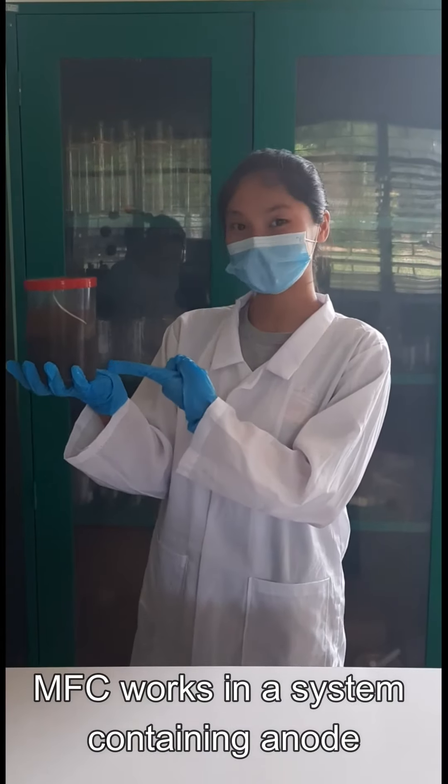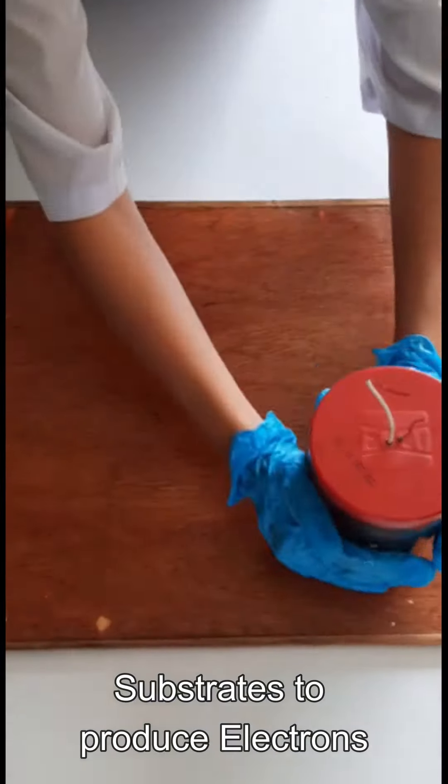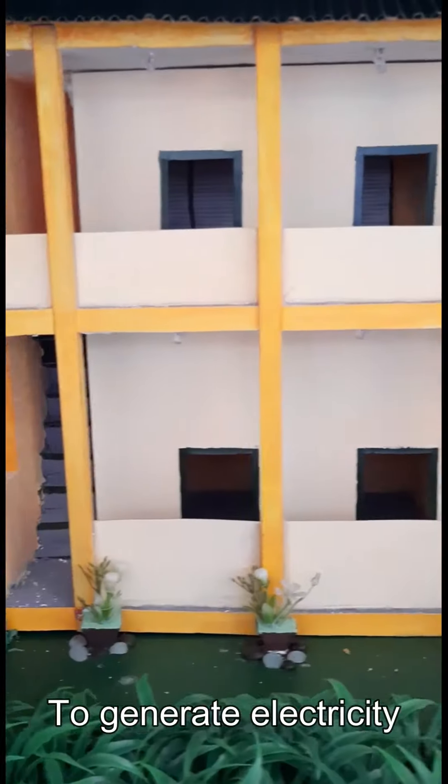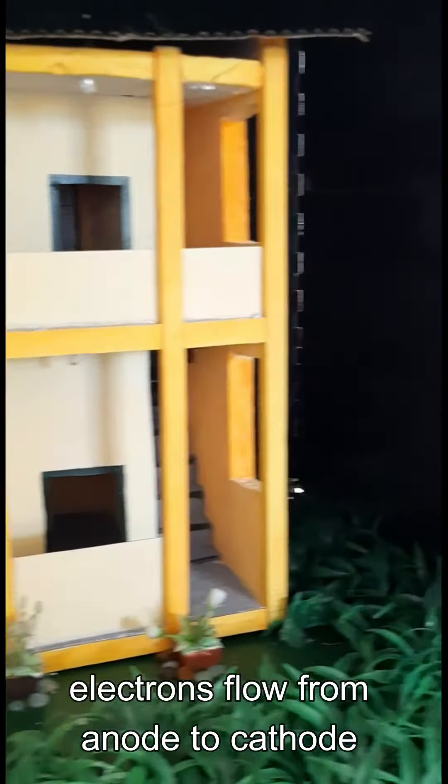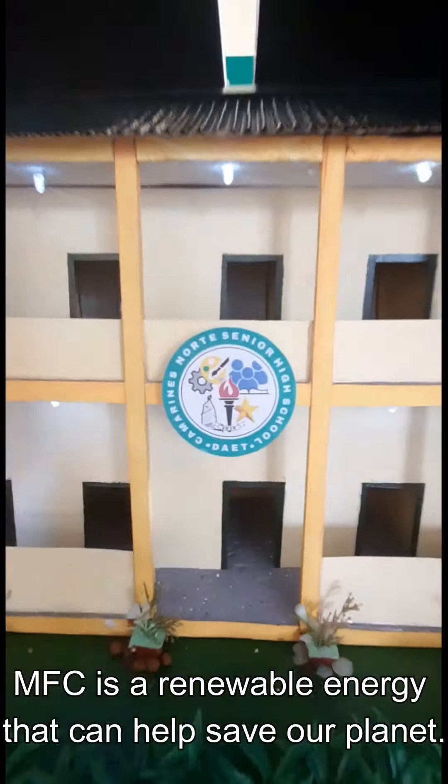MFC works in a system containing anode where bacteria decompose organic or inorganic matter or substrates to produce electrons. To generate electricity, electrons flow from anode to cathode via an external circuit made of conductive materials. Therefore, MFC is a renewable energy that can help save our planet.